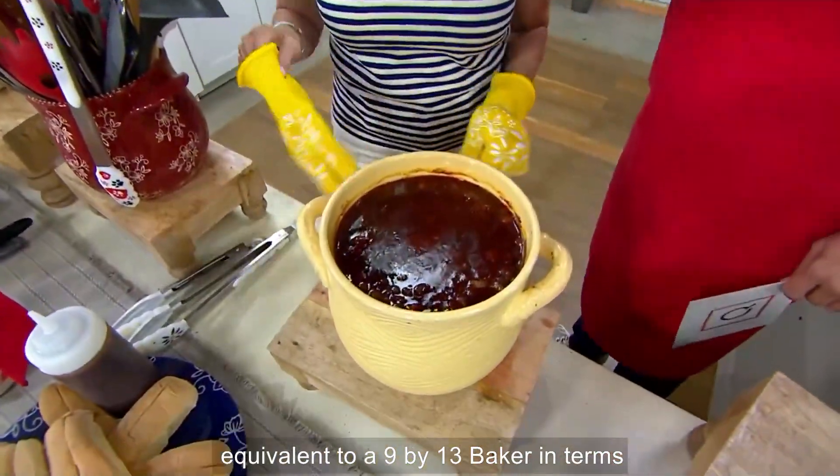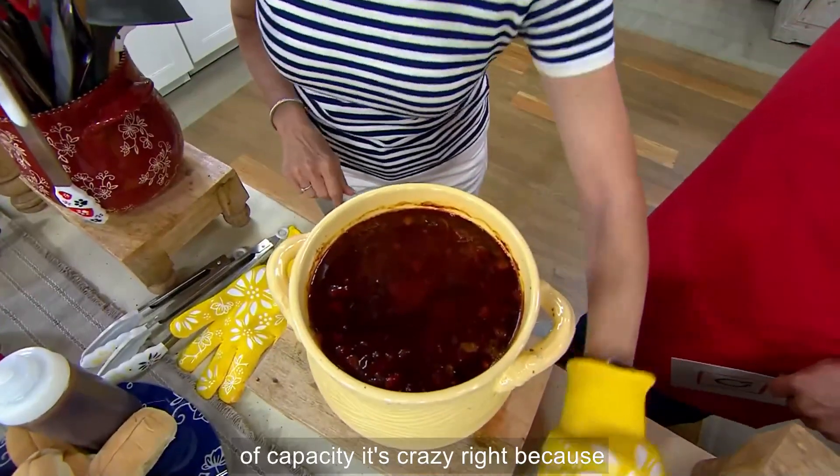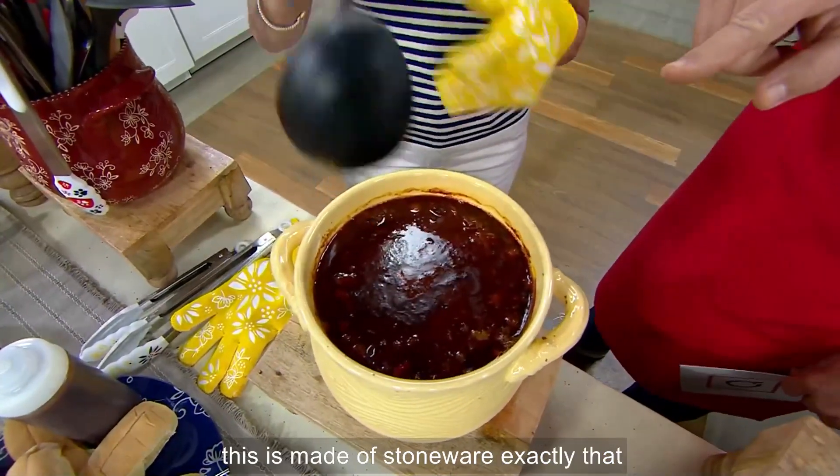This is equivalent to a 9 by 13 baker in terms of capacity. It's crazy, right? Because this is made of stoneware.